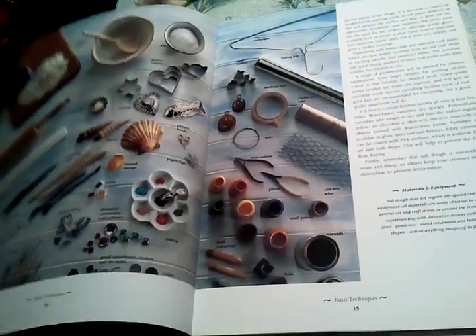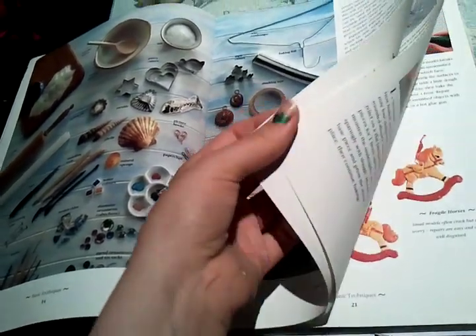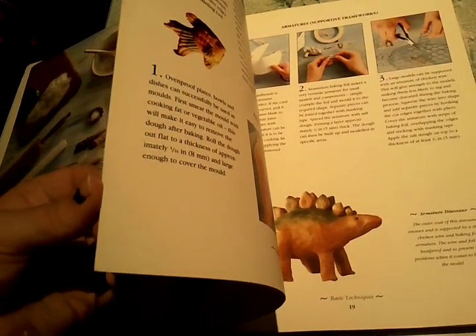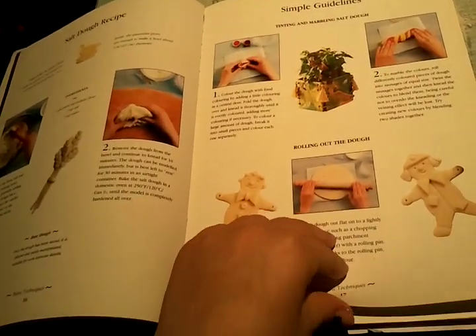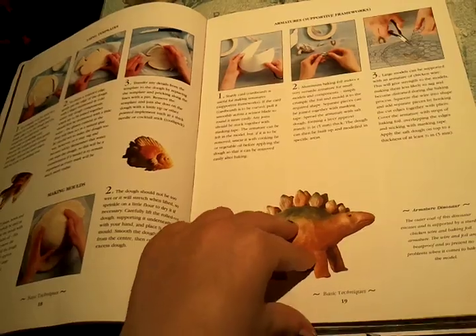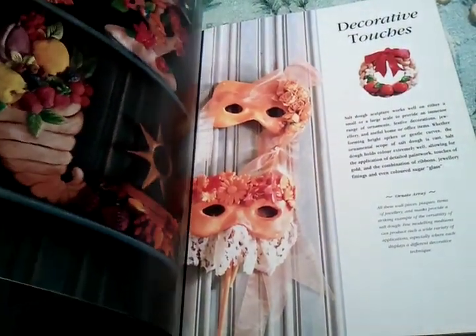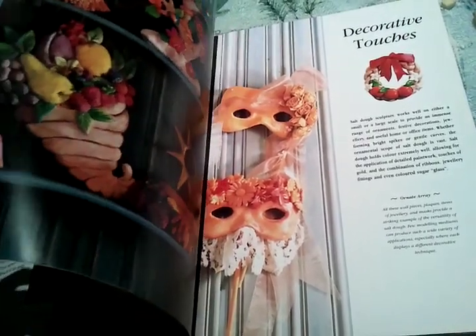I've completely lost my train of thought! But anyway — salt dough. If you don't know how to make it, all you need is two cups of flour, a cup of salt and a cup of water. You mix the flour with the salt and then slowly mix the water in.